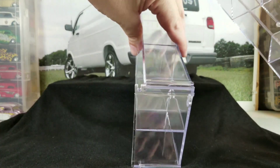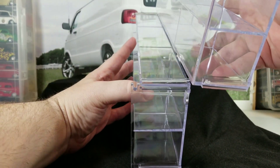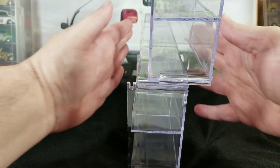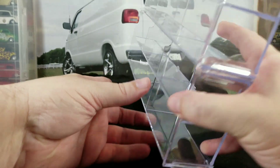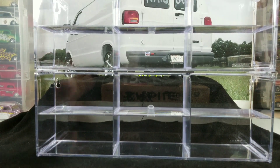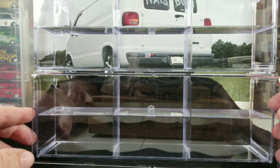I have a second case here already out of the box, and I'll show you how they interlock together. They slide from the back — you just set them together on top of each other and there are little grooves on top, and they just slide together and lock in.